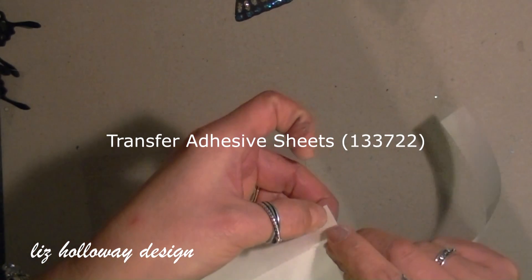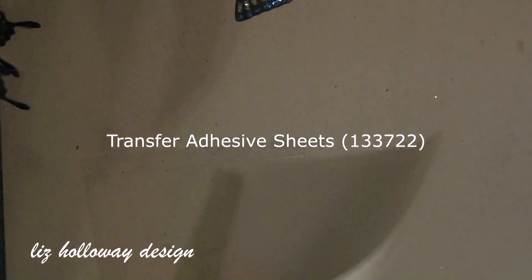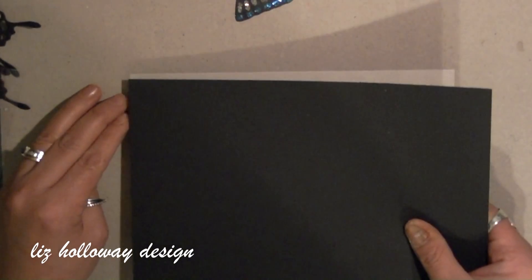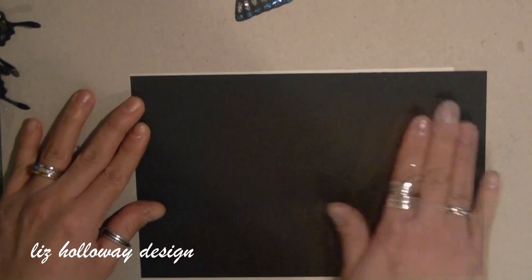Now I want to cut another butterfly out, so I'm using the transfer adhesive sheet which is used for dies or cut shapes — it's a double-sided adhesive. You want to peel away the protective sheet and as you peel away, avoid touching the thin film. This is the adhesive. Carefully lay the cardstock onto the adhesive and burnish it with your hands to ensure it will stick to the film.